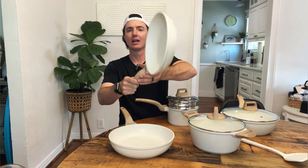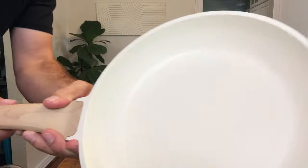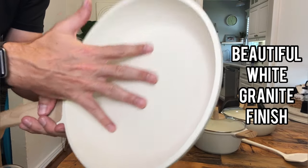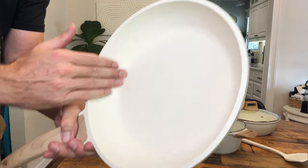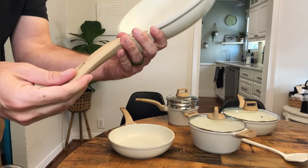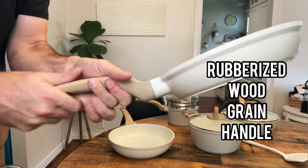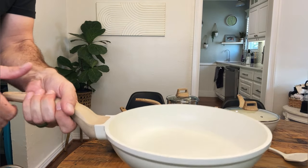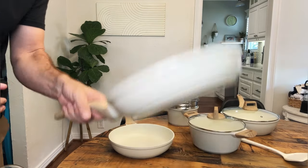First of all, check out this design — I'll bring it up closer. This stuff is gorgeous. You can see it has these little flecks in here. A lot of people have asked if it's a rough surface because it's granite — no, it's nice and smooth to the touch, traditional non-stick feel. You have this beautiful wood-looking handle with a rubberized finish, so it's super comfortable with a nice ergonomic design. Heavy, but not too heavy — not like a cast iron pan, but it's got a good weight to it.